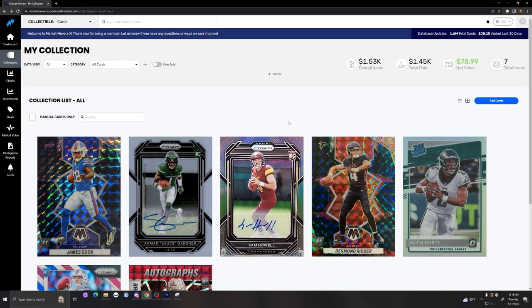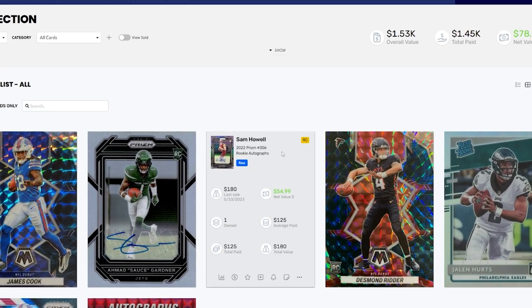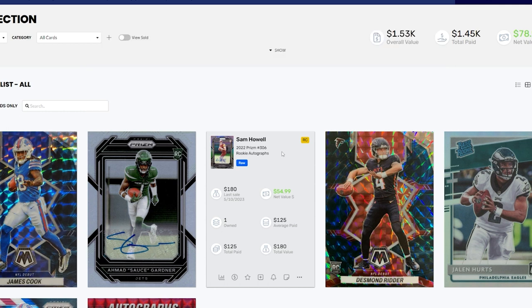The next card is Sam Howe — a Sam Howe Silver Prism rookie card. Sam Howe is in a pretty good situation right now with the Commanders. They had a QB carousel last year that really hurt the team. They didn't want to commit to Taylor Heineke so they let him walk, meaning Sam Howe will likely get the nod at starting quarterback. The Commanders were also sold to a new owner, which could rally the team around a win-now mentality. I don't think they'll win it all, but they could have a pretty good season.